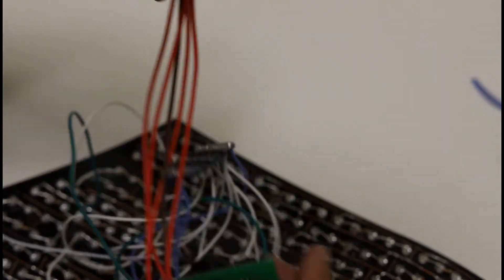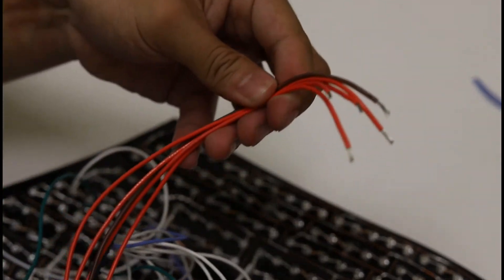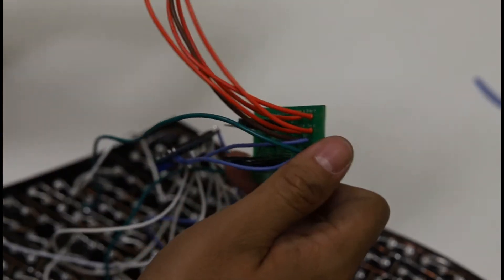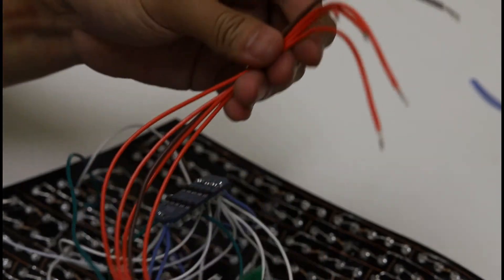All said and done, the only wires that should be coming off the back of the board right now should be the four inputs from the harness side on the dimming module. We'll now show you how you can wire this end of things to your vehicle harness.